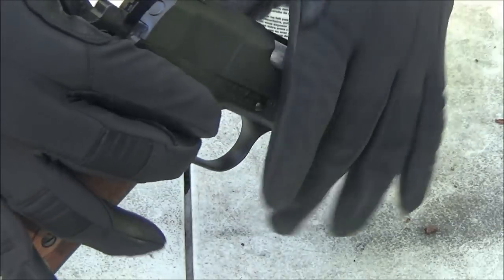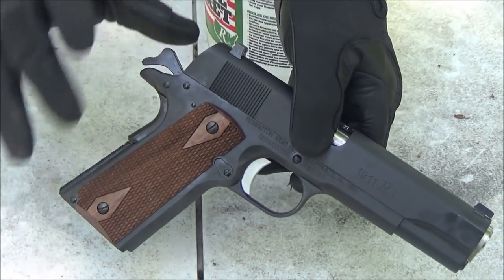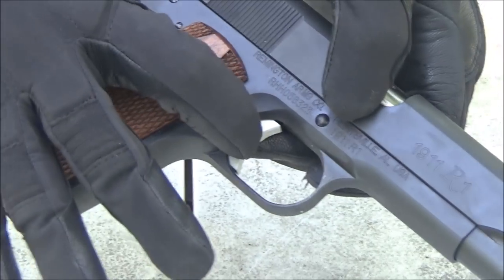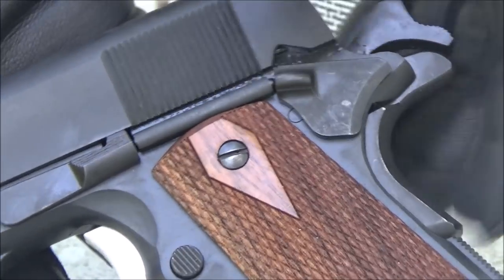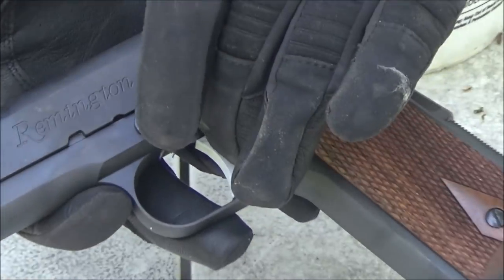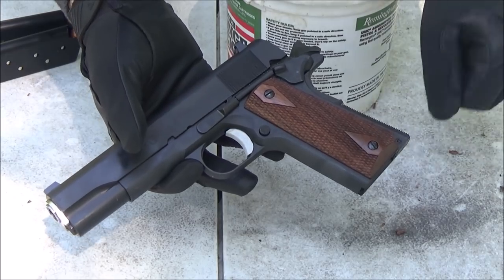With this pistol you can see it's a traditional 1911. It's got white dot sights — they're actually pretty big. I haven't seen a 1911 that has this traditional white dot sight with big white dots. Of course it's got the shorter grip safety, wood grips, a short trigger, and the safety on this side is pretty short. It's pretty rough out of the box. Other than that, everything's pretty standard — you've got the World War 2 style cuts here for easier trigger reach instead of the sharp corners in front of the trigger.